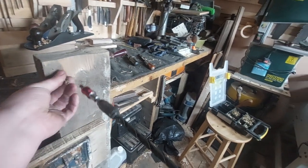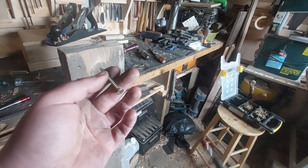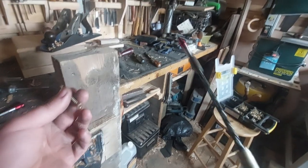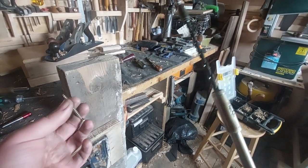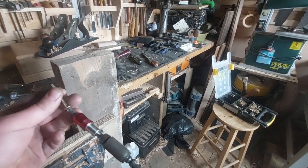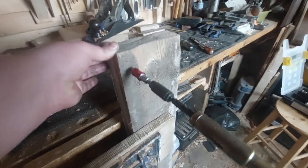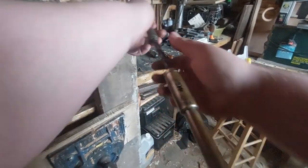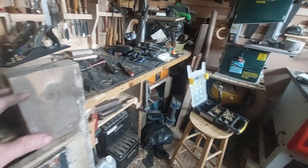That didn't take too long at all. As I said, it's obviously not as fast as a cordless drill or an impact driver, but it's certainly a lot quicker than a hand screwdriver. I think this is pretty great. How long did that take — like three seconds? I found that this is actually more useful for removing screws than putting them in, and you really do have to have the correct size pilot hole.